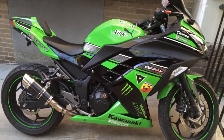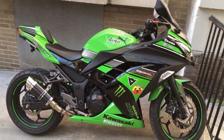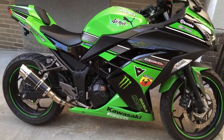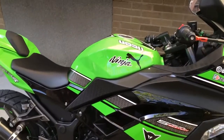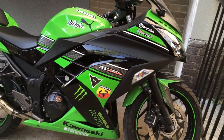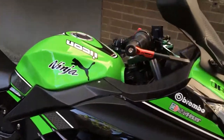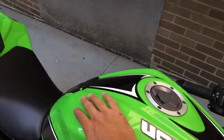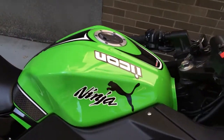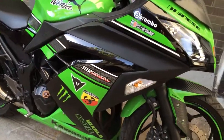Alright guys, this is a little update. I found a nice radiator cover for the bike. I changed around some logos because I didn't like the old ones. That's where it comes in handy to buy good logos because they don't ruin your paint or anything like that. It was pretty easy to put on.